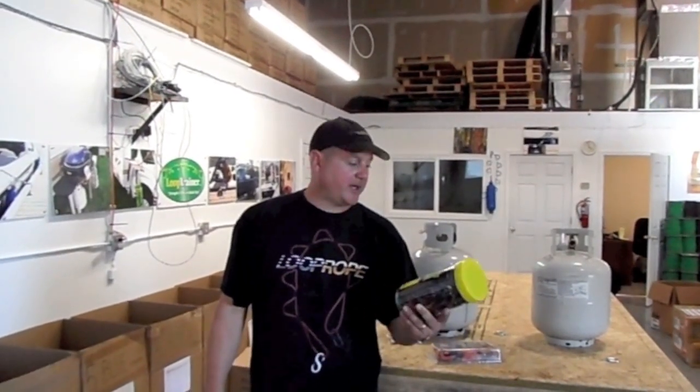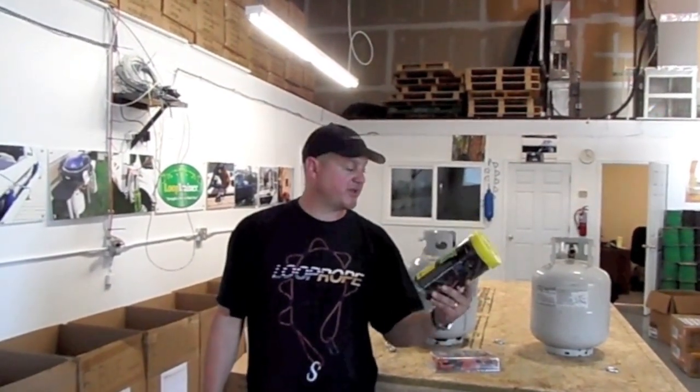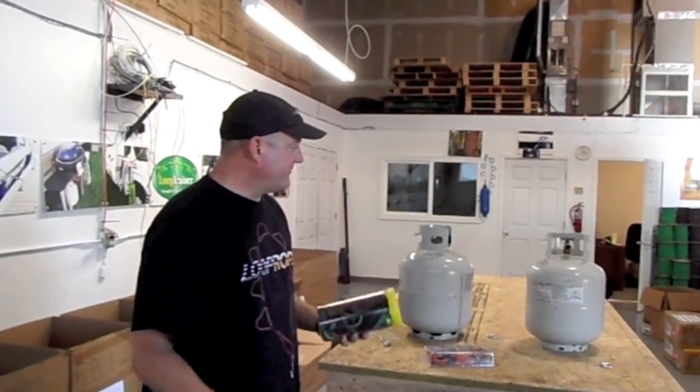Hi, Jeff Dahl here with Loop Rope. I want to do a little Loop Rope challenge — Loop Rope versus an assortment of bungee cords of varying sizes and dimensions. And we're going to take two like objects here: propane tanks. Very awkward.